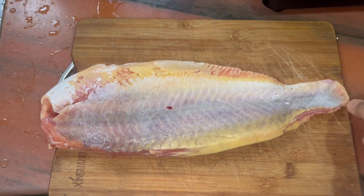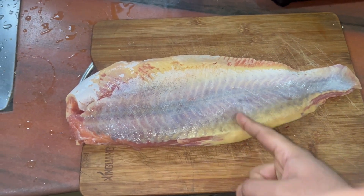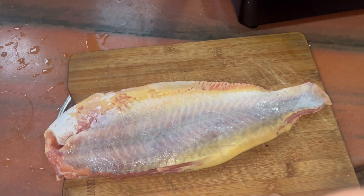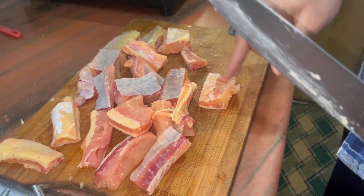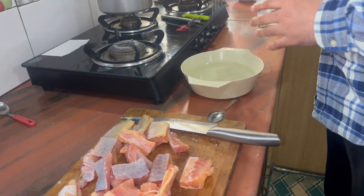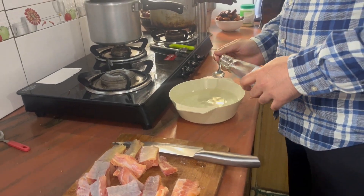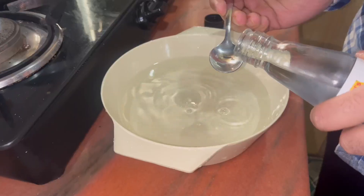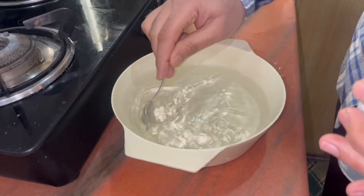This is a boneless fish. We are going to make finger fish, that is why we will cut it in a rectangle shape. I have made small pieces of it. I will keep it in water, but in the first water I will add vinegar — three to four teaspoons. Mix it well.